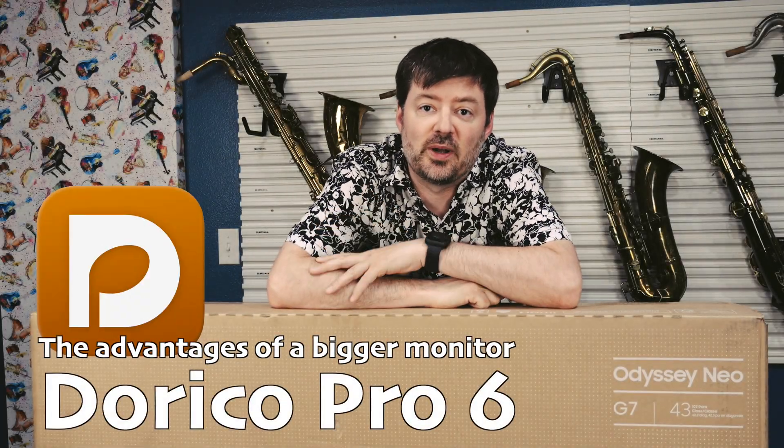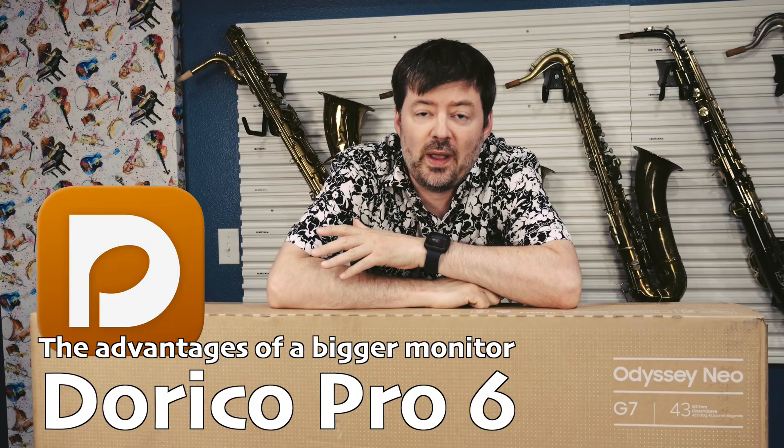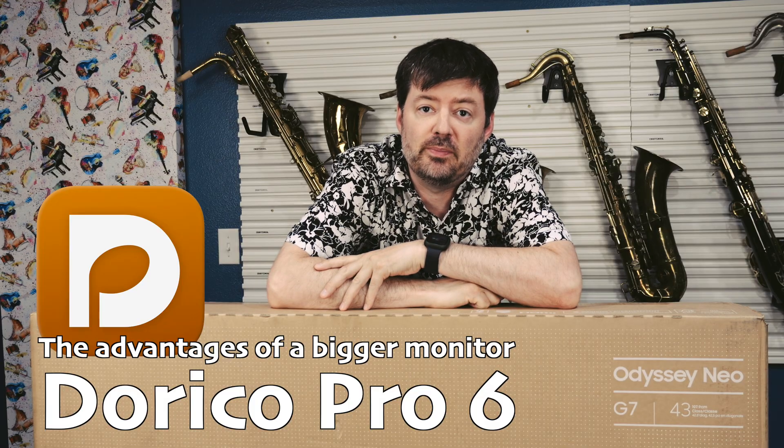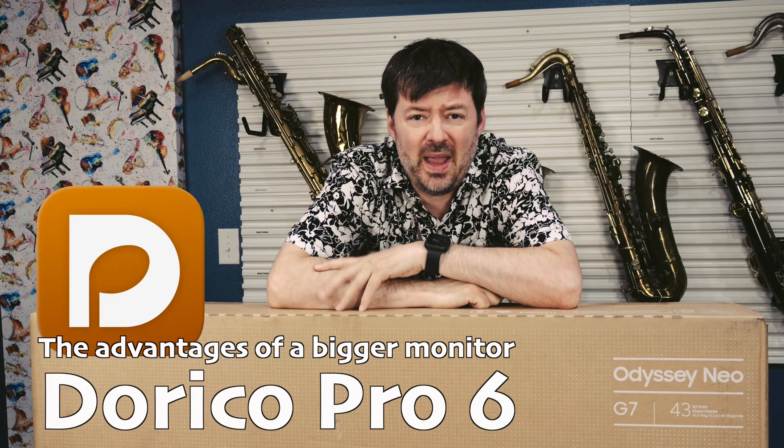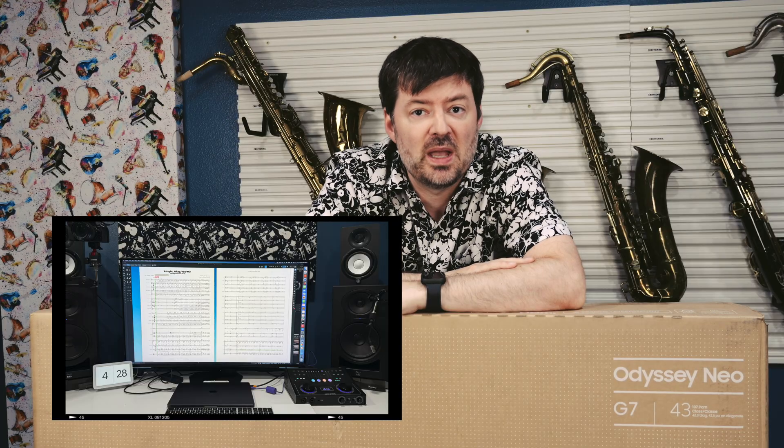Hey everybody. In today's Dorico video, I'm going to be showing you a way of really upping your productivity, but in a different kind of way. I'm going to be unboxing my brand new Samsung 43-inch computer monitor so that I can improve my Dorico work by having more screen real estate.